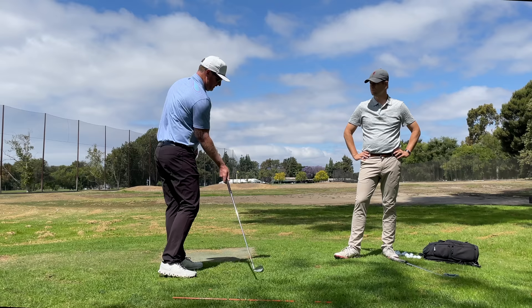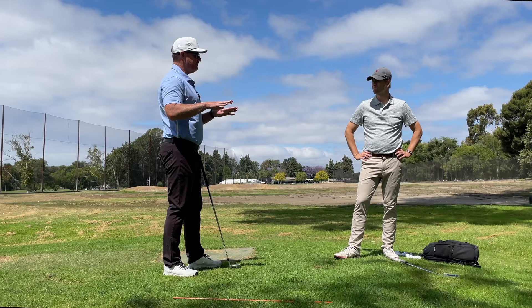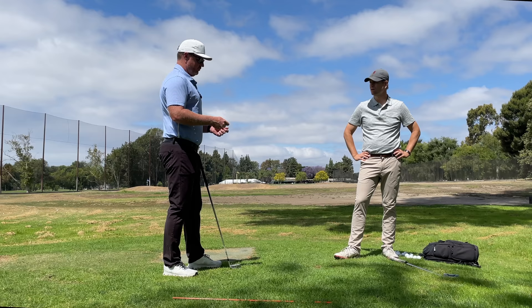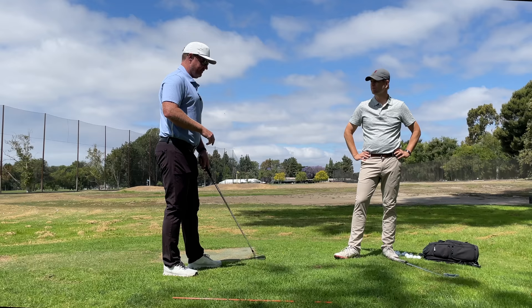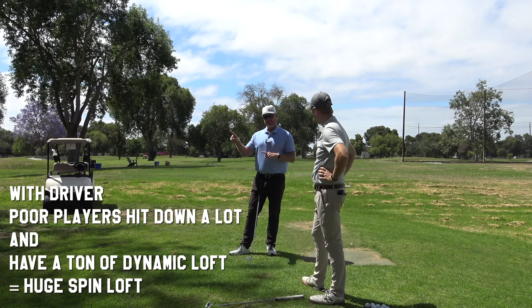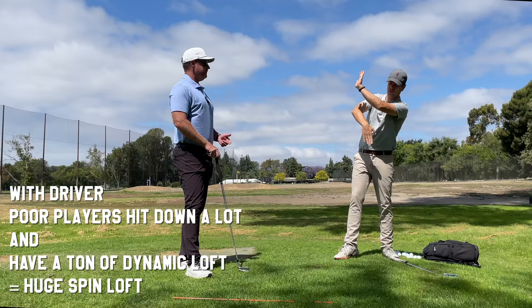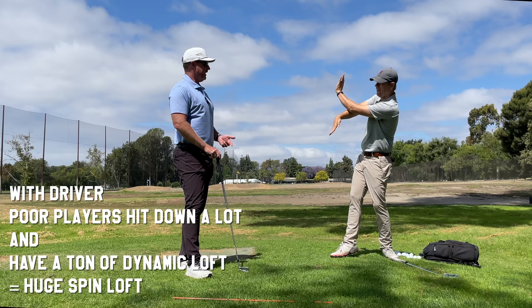So swing plane time. If I was to come in at 58 degrees with an iron, we have to put spin loft in front of that. In short game, really good players that hit finesse shots have a very big spin loft — because they have a lot of face rotation, open face, more down. Spin loft being the difference between angle of attack and loft at impact — dynamic loft. The higher handicap players have the most spin loft when they hit a driver. So they're hitting down like this and the loft's like this, so the difference is large.